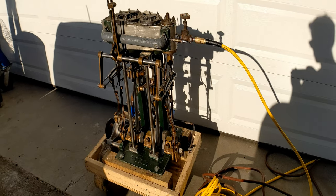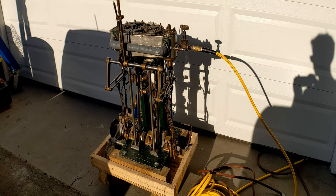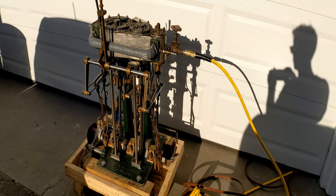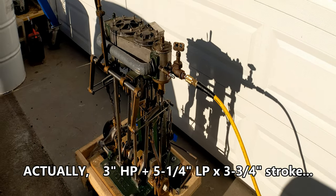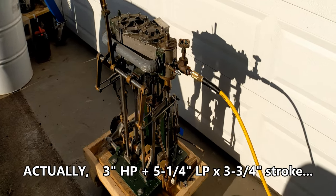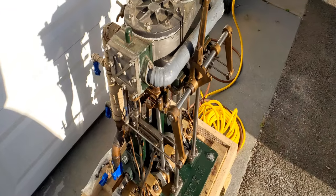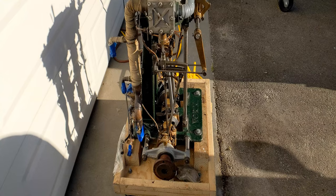What we have here is the York compound — the original York compound, the very first engine that John York made after he made his patterns and castings. It's a three and five by three and three-quarter inch stroke. Piston valve high pressure and slide valve low pressure. It's a very long-legged engine, with very long connecting rods and very long eccentric rods to reduce angularity and reduce slotting in the Stevenson link reverse gear.